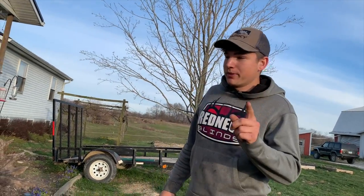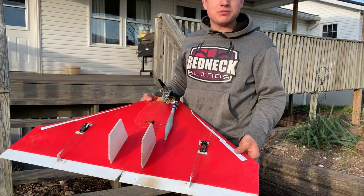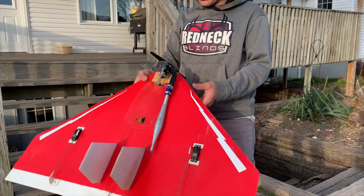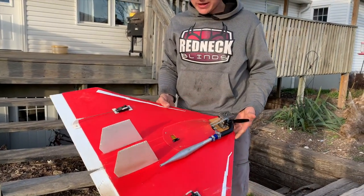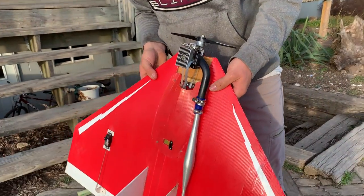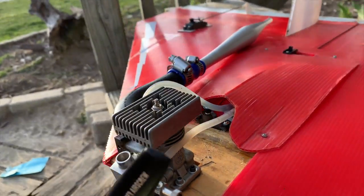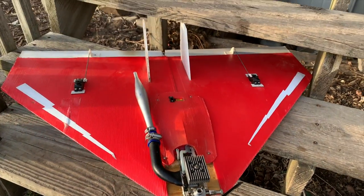What you guys are about to see is an insanely fast airplane, nitro powered. This thing is absolutely gonna rip. It's a Delta plane — a Delta wing — and apparently they're insanely fast. It's got an Enya 35SS short stroke engine, super high RPM, with a tuned pipe on there.